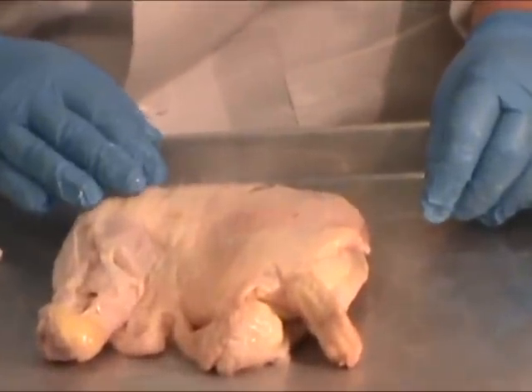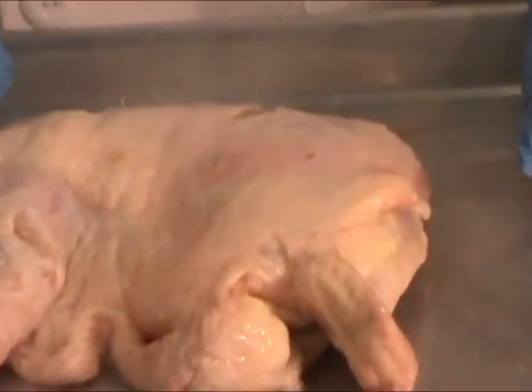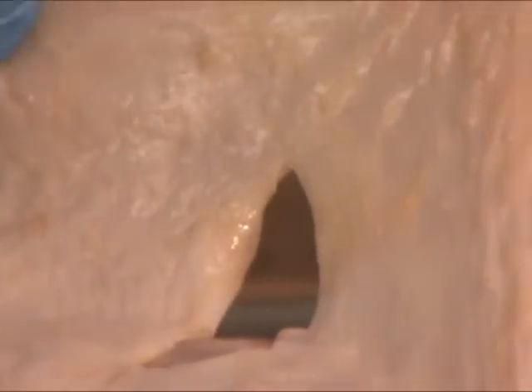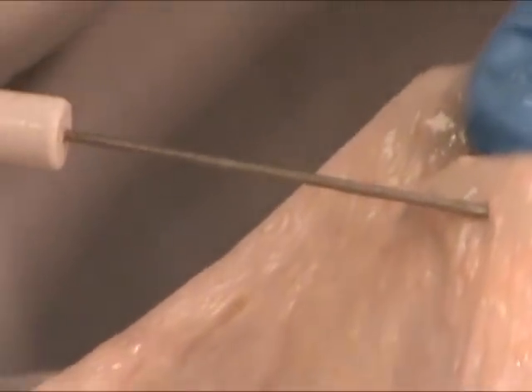The chicken leg is covered with the skin, which is the integumentary system for the chicken. The chicken skin is a little bit different than what you would see with human skin, because chickens have feathers. In the chicken skin, you'll see these little holes, and these holes are where the feathers would be attached to the chicken.